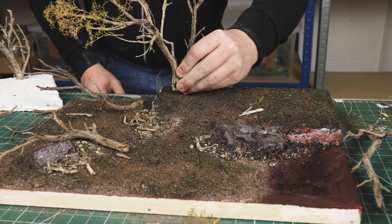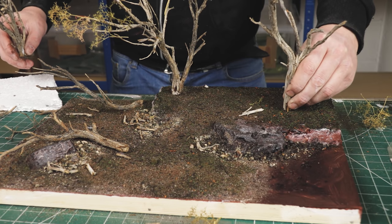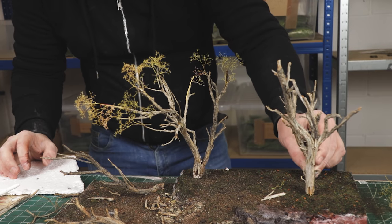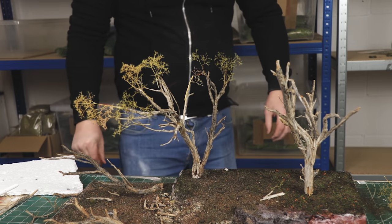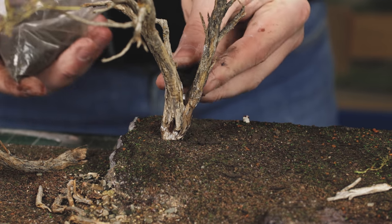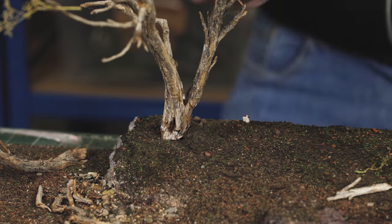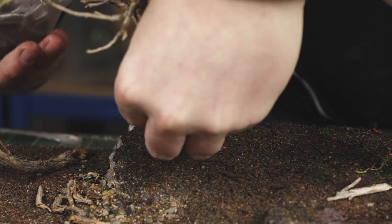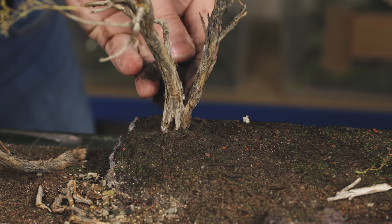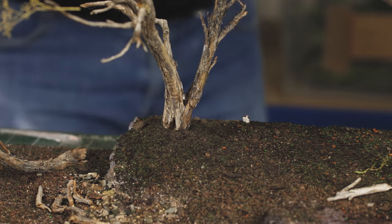Then we just push the trees in - simply push them in. We'll glue them down when we put the foliage around the trees. Because if you want to change the position, you can do - it's very easy. The way that we attach them in place is we pour more of the forest ground cover around the base of the trees. Once we spray and glue all that together it will just hold them in place and turn to like a nice sort of cement. If this was a wargaming piece, though, it would be very different.